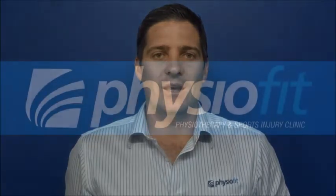Hi, I'm Matt Brown from PhysioFit at Main Beach on the Gold Coast. These series of exercises are aimed at rehabilitating the hip and groin. They are particularly useful in running sports such as Rugby Union, Rugby League, AFL and Soccer. Done correctly and diligently, they will reduce your risk of long term chronic groin and hip complaints.